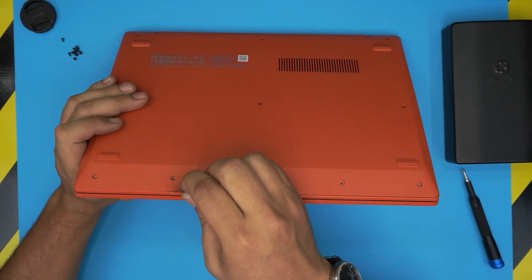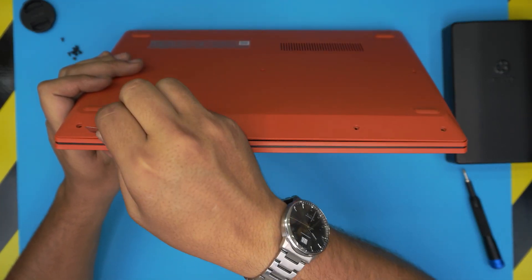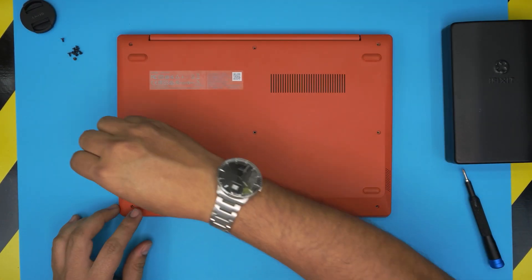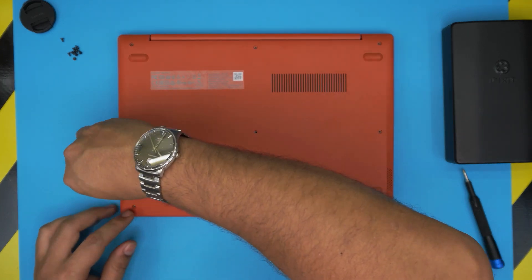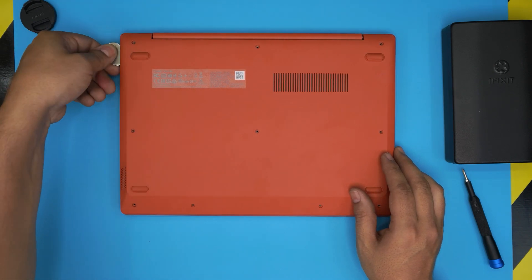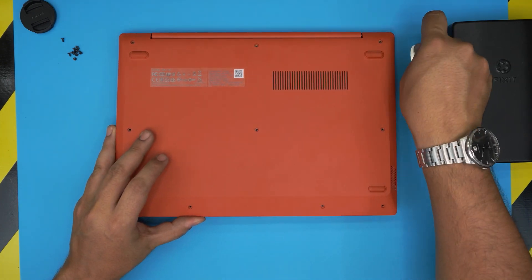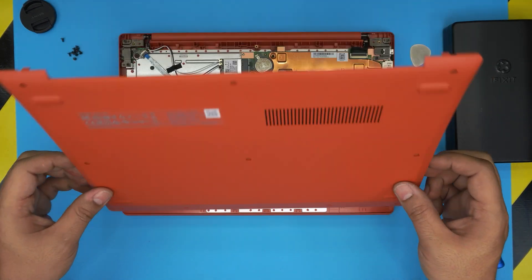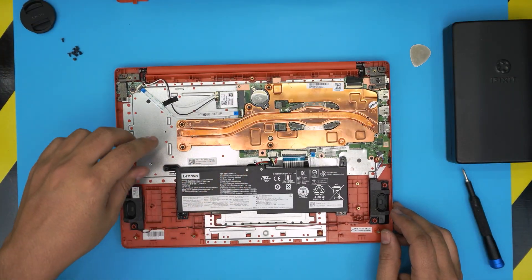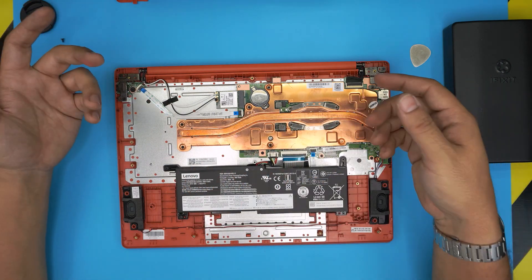Stick the opening tool between the top and bottom cover, then twist it toward the outside. Work along the front side, then the left and right sides. Stick it between the bottom cover and the palm rest and twist. Once you do this, you can grab it and wiggle it around a little bit and it will snap out of place.